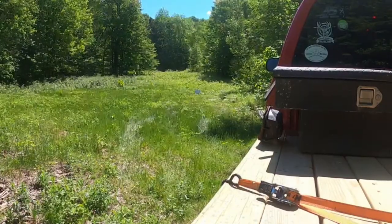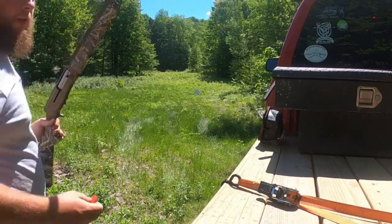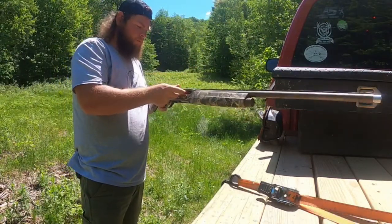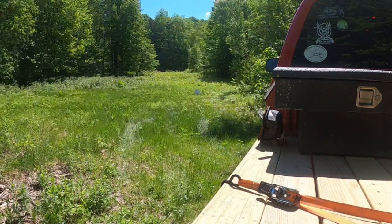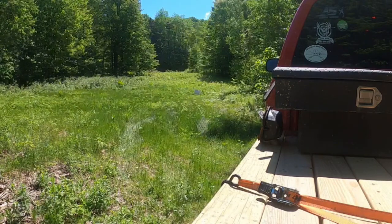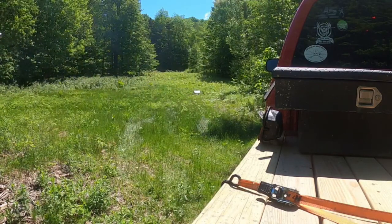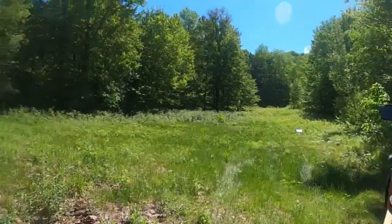The target is set up and good to go. I've got the sport load, loading one in the chamber. Here we go — improved cylinder choke, 25 yards, two and three quarter inch shell, seven and a half shot. That looked like it thumped it pretty good. Let's go check that target.